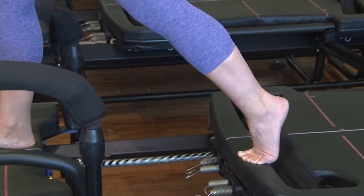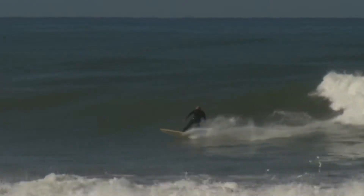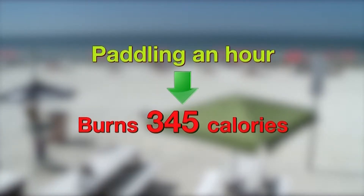Also, get moving — but you don't have to hit the gym. Try fun outdoor activities such as tennis, golf, surfing, swimming, or kayaking. Paddling on a kayak for an hour burns about 345 calories.